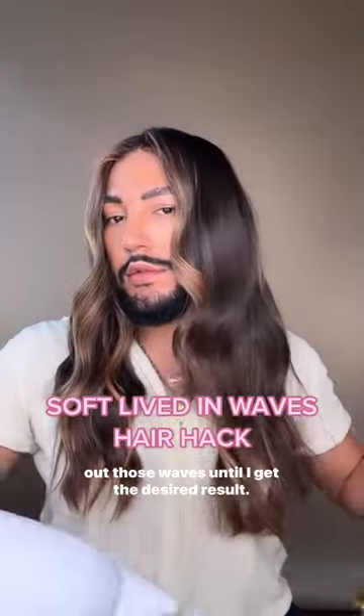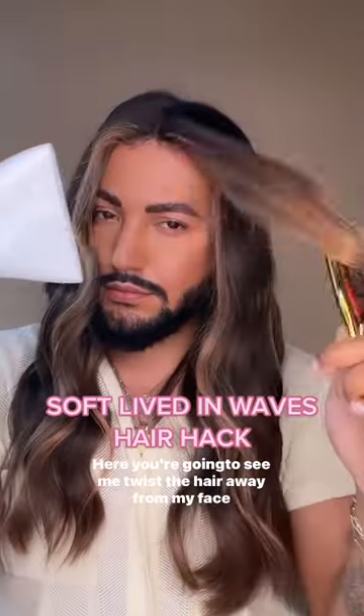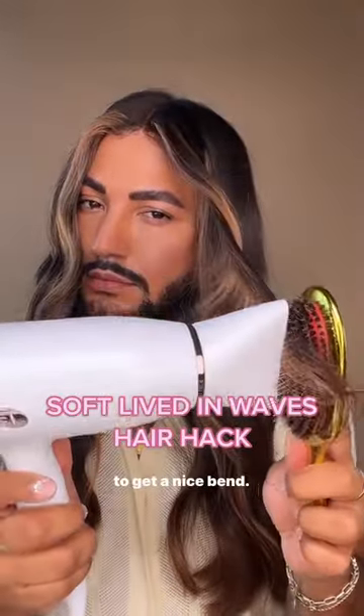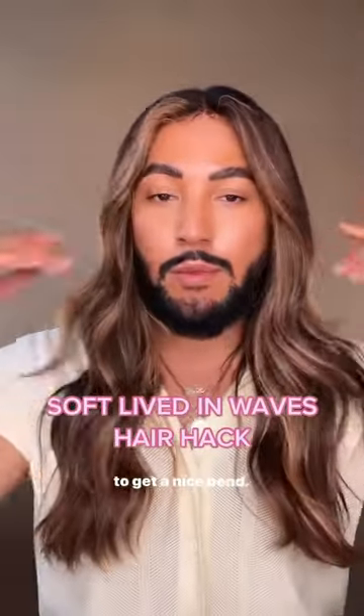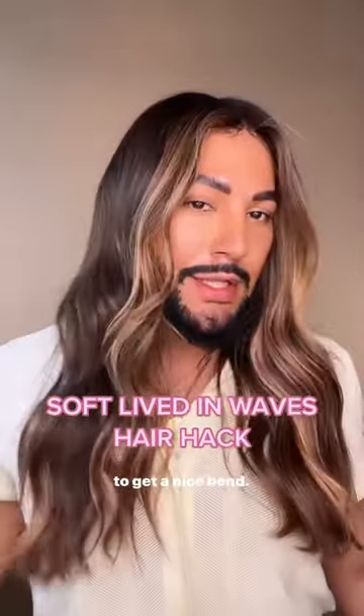Smoothing out those waves until I get the desired result. Here you're going to see me twist the hair away from my face to get a nice bend. And just like that, you've taken your hair from overly curled to nice, soft, lifted waves.